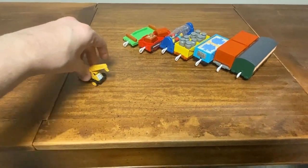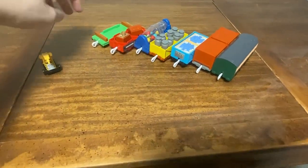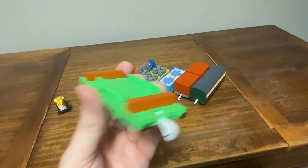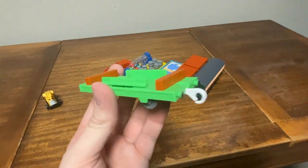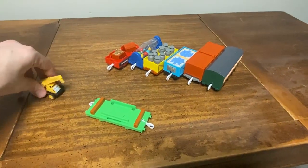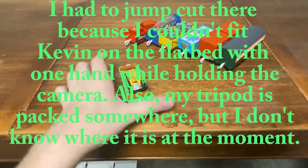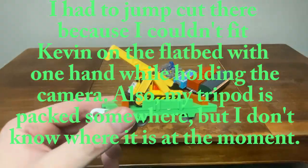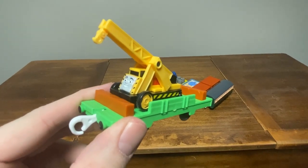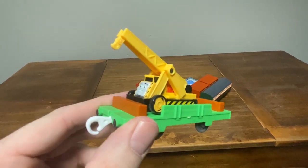And the best part is it freewheels. Not to mention, it also comes with this green flatbed. I have three of these and this is my fourth one, and I'm glad I got a fourth one because I need this for Kevin. You can put Kevin right here — that's how I set it up and it looks really neat. This also reminds me of the climactic scene in Day of the Diesels, where Percy tows Kevin on a flatbed.